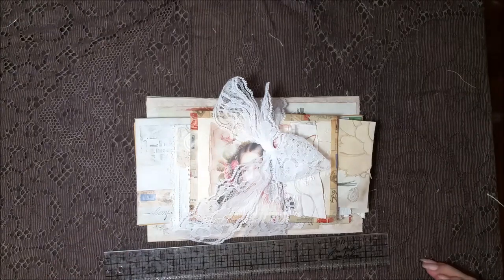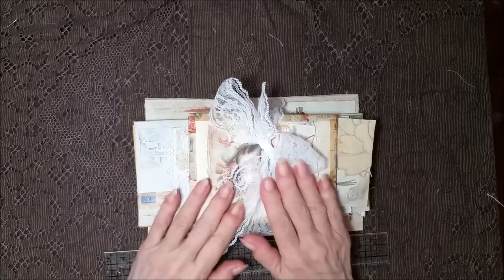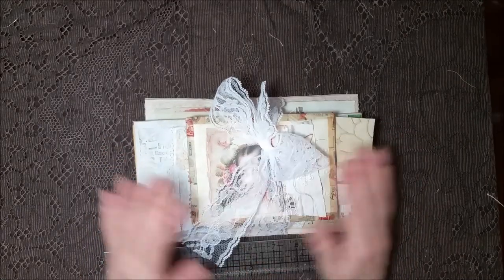Hi everybody! I'm back! I've got some decorated envelopes and the envelope stack.